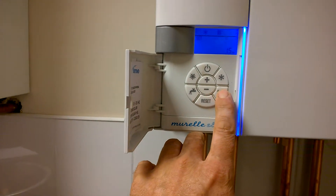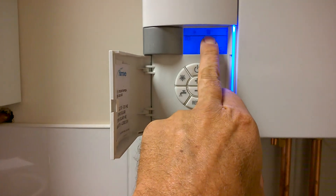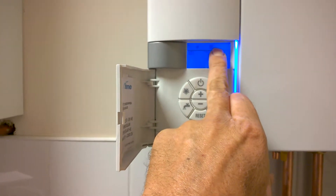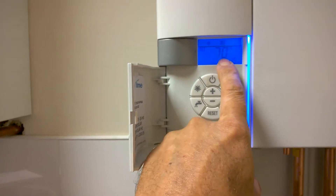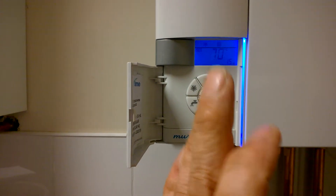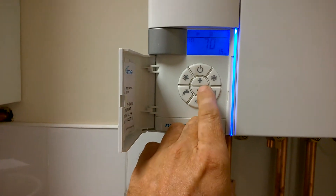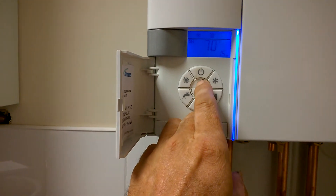If you need to set the water temperature in your system for the radiators, you can see the radiator symbol at the top, and you'll notice it has a number one at the side of it. This is 70 degrees water temperature inside the radiators — this is not a room air temperature, this is water temperature for your radiators. Again, you can reduce it or increase it to the maximum.